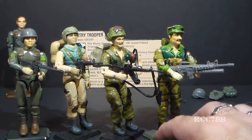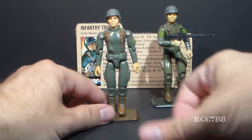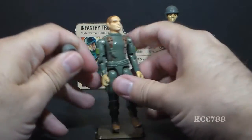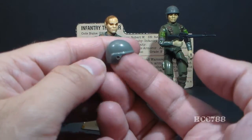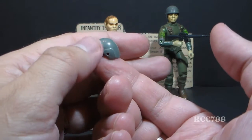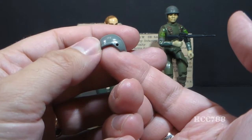Then we have the one that came with Leatherneck, and this one is quite a bit larger — in fact, it looks like it might be slightly overscaled. Next, let's look at Grunt's helmet. Grunt came with the standard helmet that came with a lot of G.I. Joe action figures in 1982 — I think it came with most of them. There's not a lot of detail on it. It has a couple of holes in the side where you could clip a visor, but Grunt did not come with a visor.